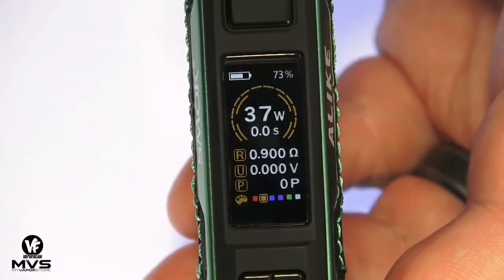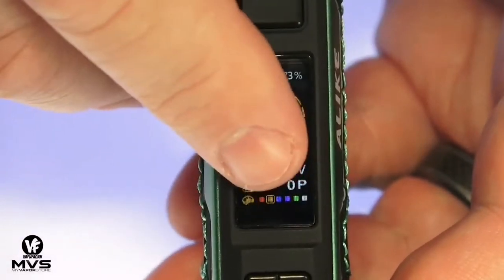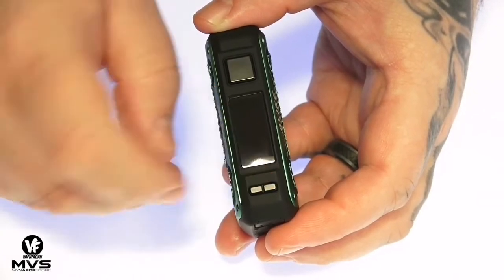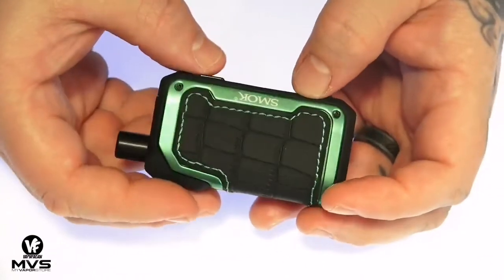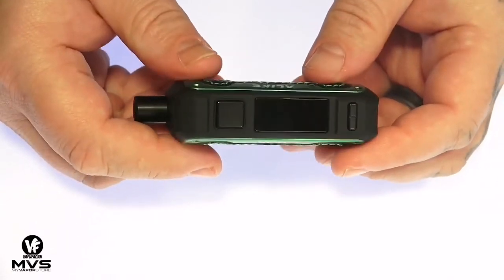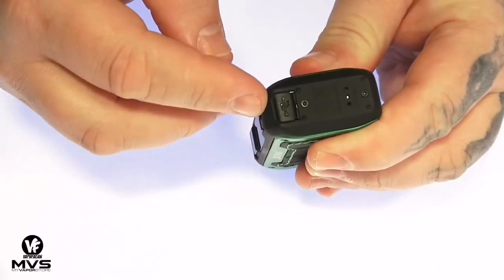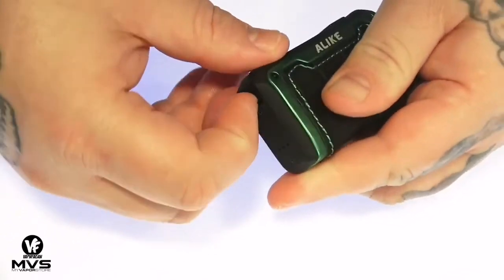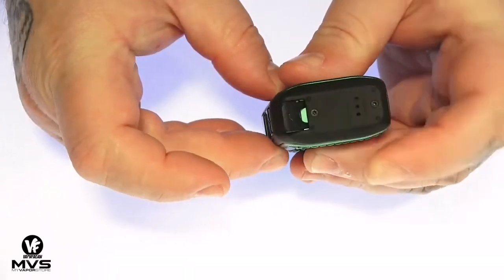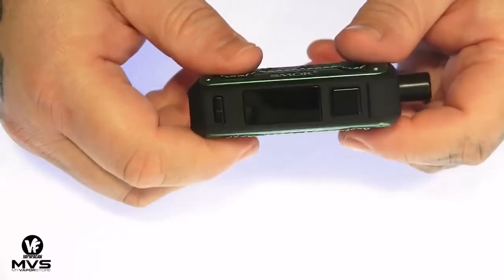There's no temp mode, no menu system, nothing crazy complicated — just straight power mode, and you can change your colors. At the bottom there are two very small wattage up and down buttons that sit flush with the device. This has a pretty large onboard battery at 1600 milliamp hours, with 2-amp micro USB charging. There's a silicone door covering the port because it's waterproof and dustproof — you open it to charge and close it when you're done to keep out water or dust.